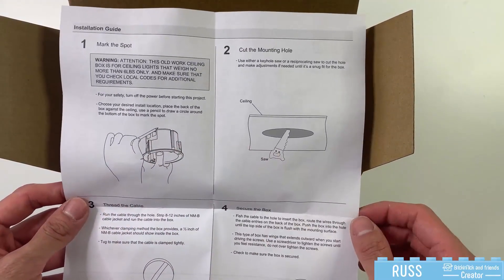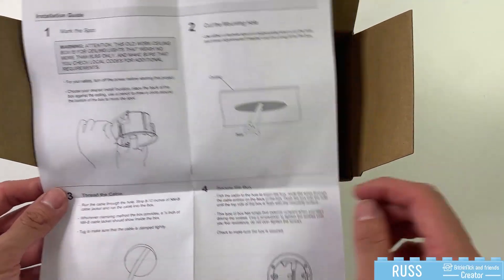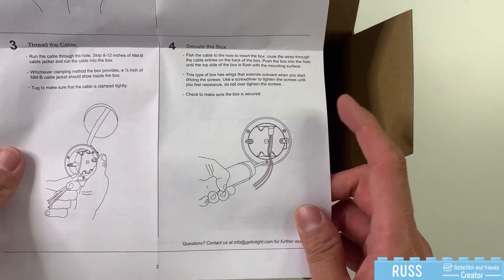All you do is mark where you're going to cut the hole using the outlet box itself, cut the hole, feed your wires through the top, and then there's a screw that will lock the box in place.